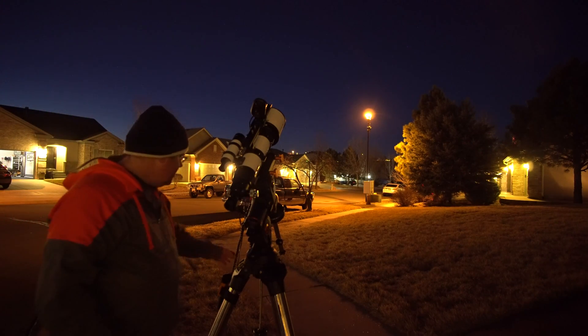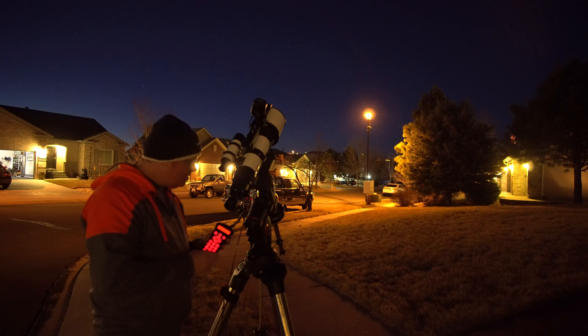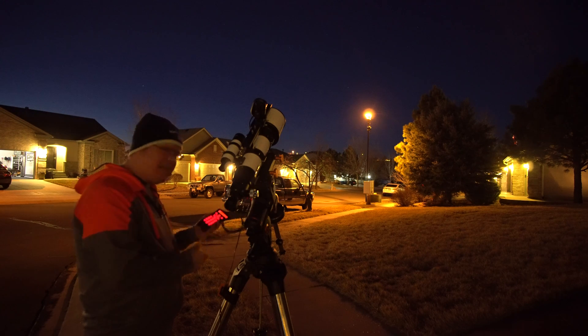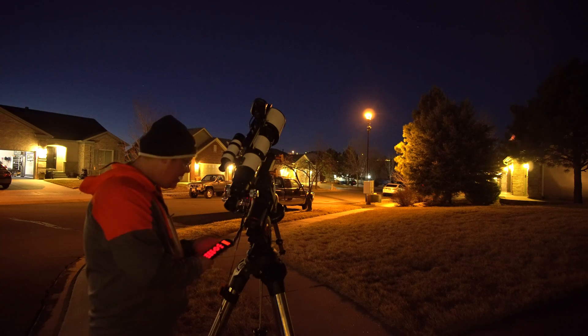The one complaint I do have about the StarSense is the cord for the pad is too short. As it goes around, it easily pops right out and just dangles the rest of the night. It's going to track a few times and then we'll be set — let's see how fast this goes.